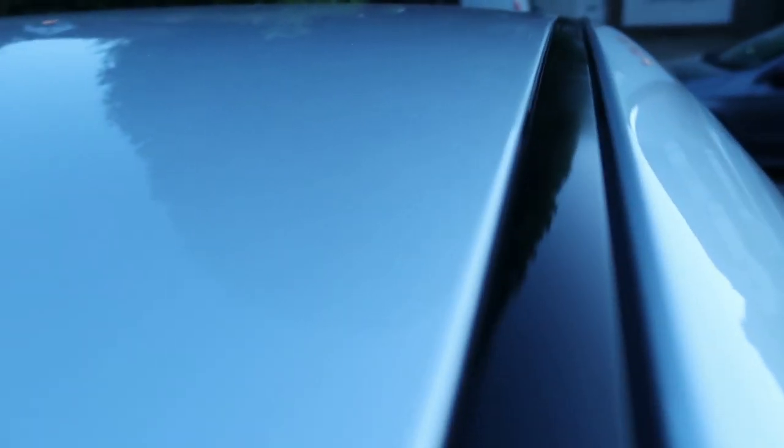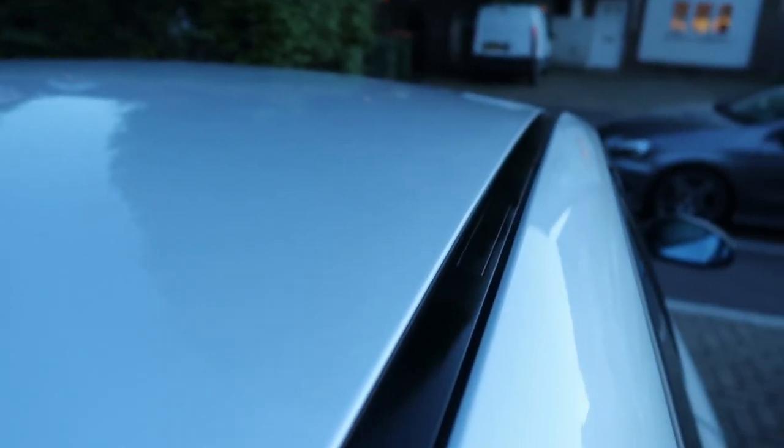Overall it looks good and it has quite a high gloss finish — especially in direct sunlight it stands out quite a lot on the car and looks quite good. It's a nice contrast. That's all for today guys — if you liked this video please like it, share it, and subscribe. Thanks for watching.